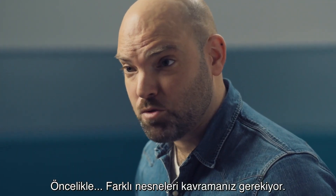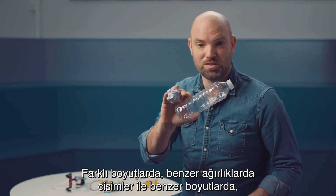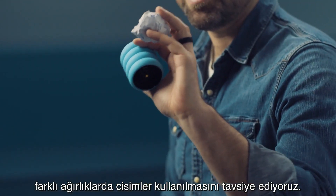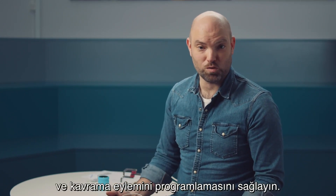First things first, you need to grab different objects. We recommend objects that are different sizes but similar weight, and also objects of similar sizes but different weight. Have your students build the two grabbers and program the actions so they're ready to grab stuff.